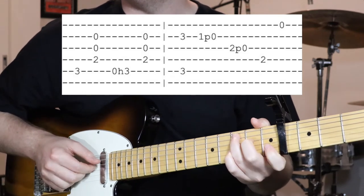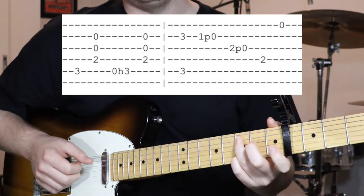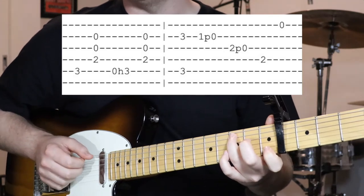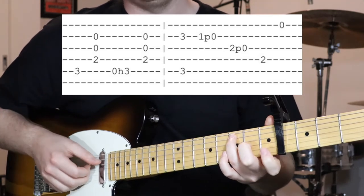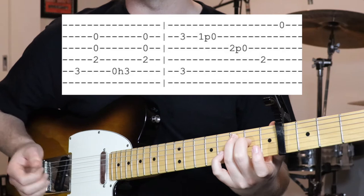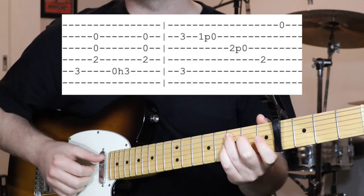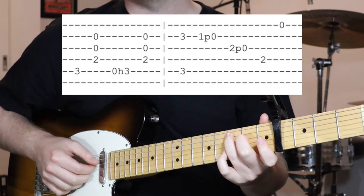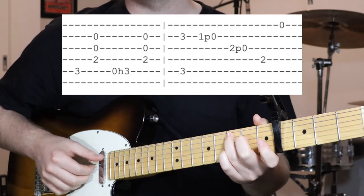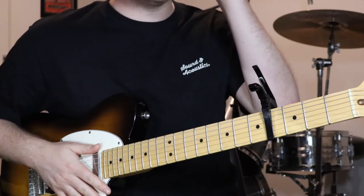Then we've got this little rundown. After you're holding down the third fret on the fifth and the second, you go pull off from one to open on the second string, then two to open on the third string, then second fret fourth string and open on the first string. So that's the first half of section A.